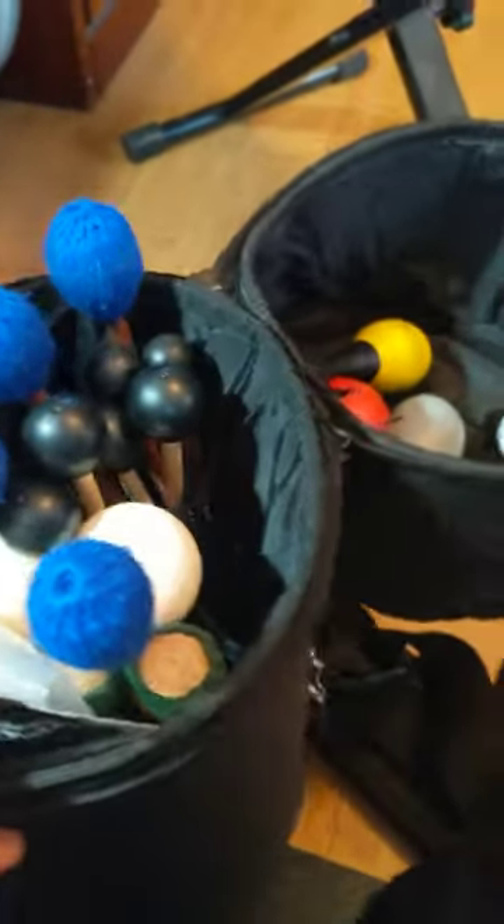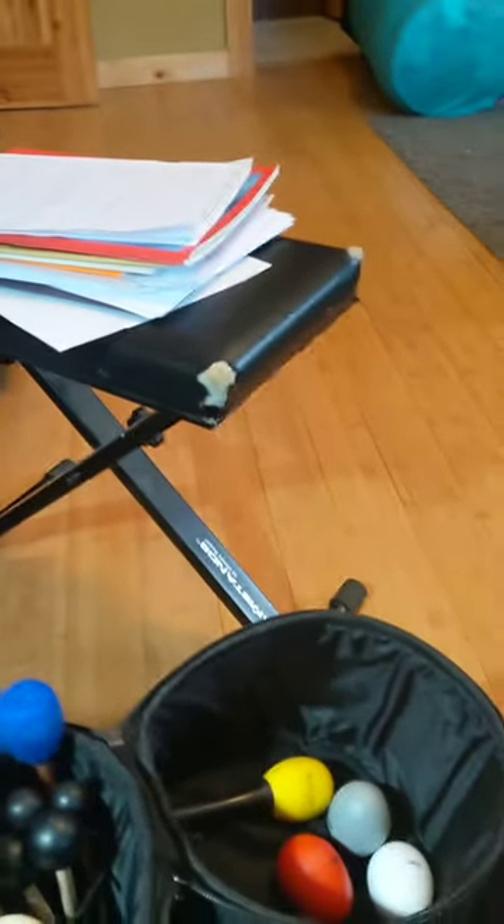This is my stick bag. These are all my mallets. And if I want to grab a shaker quickly, and then if I lose a stick, I just grab one and then I can just put it away and keep playing. It's awesome.